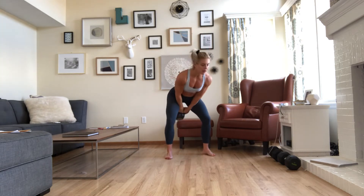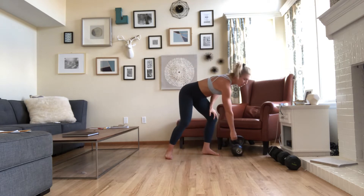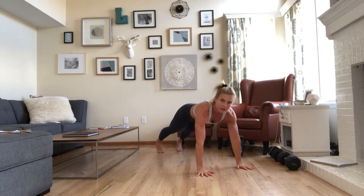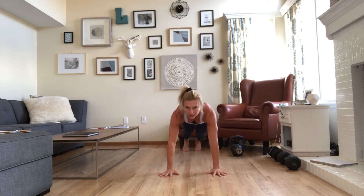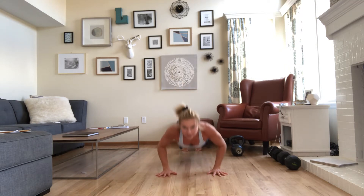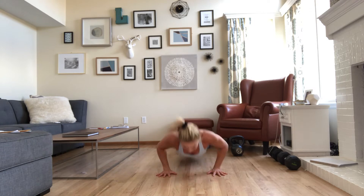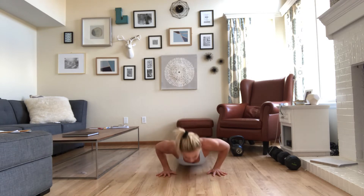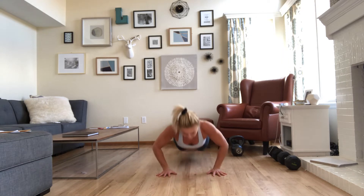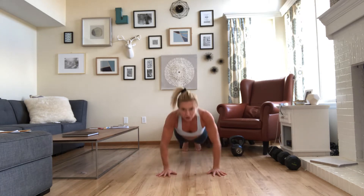Set the kettlebell down because then we move right into our push-ups. Your heart rate is going to be up, so move quickly into it. Shoulders right above your wrists, legs strong back behind you. You don't want your elbows too wide — you want your elbows to shoot out, making the shape of a W. Long line from your crown to the tailbone, back through the heels. 10 of these. Use your knees if you need to.